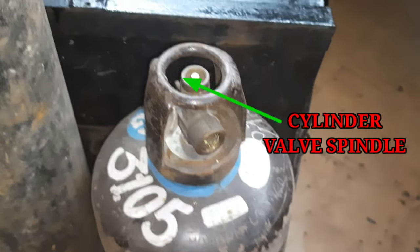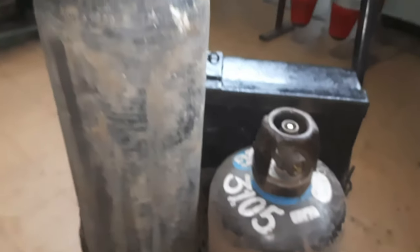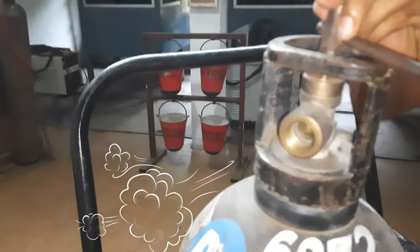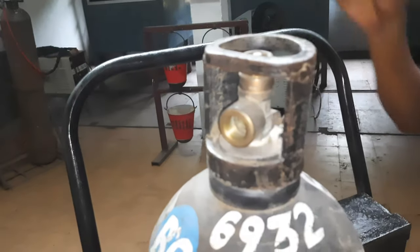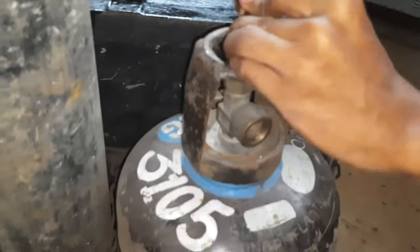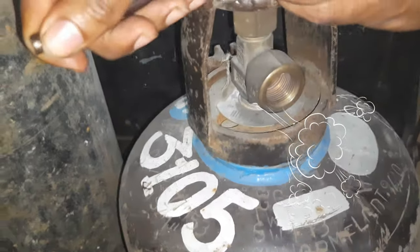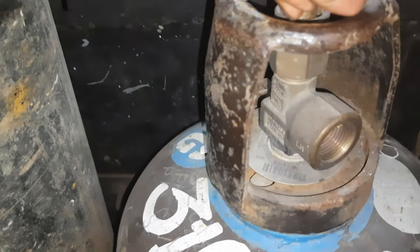in the outlet cylinder valve will damage the diaphragm of the regulator. So first we will crack the oxygen cylinder. Open the cylinder valve spindle anti-clockwise on the oxygen cylinder, and after two to three seconds close the cylinder valve spindle clockwise. Then we will crack the acetylene cylinder. Open the cylinder valve spindle anti-clockwise, and after two to three seconds close the cylinder valve spindle clockwise. The cracking process is now complete.